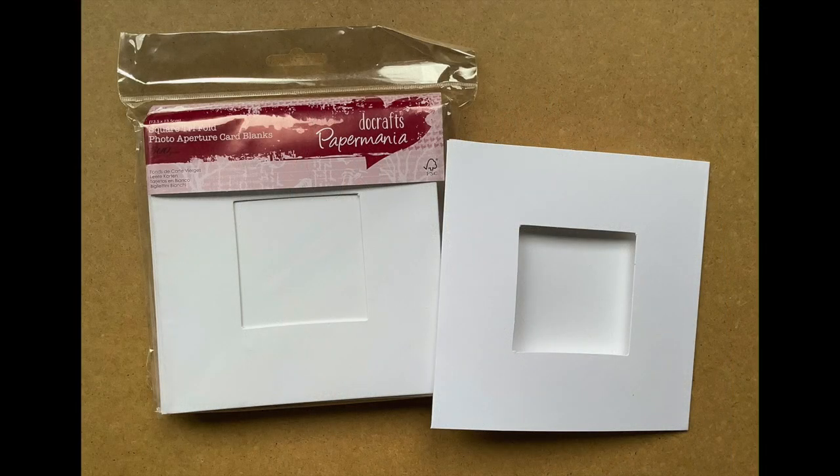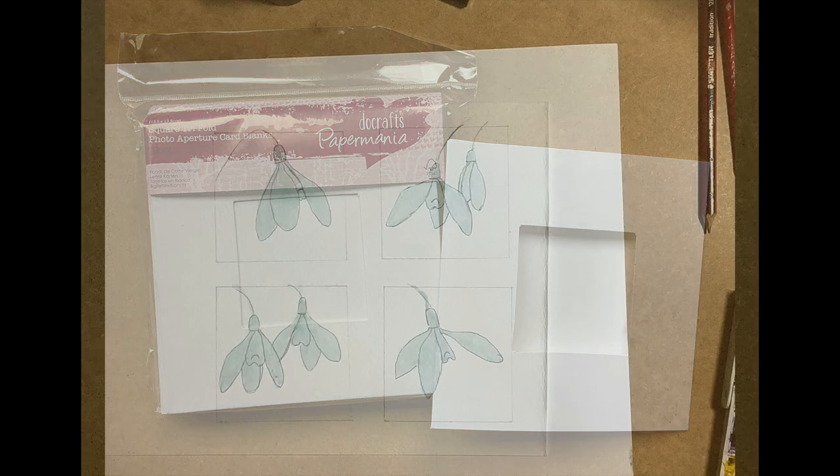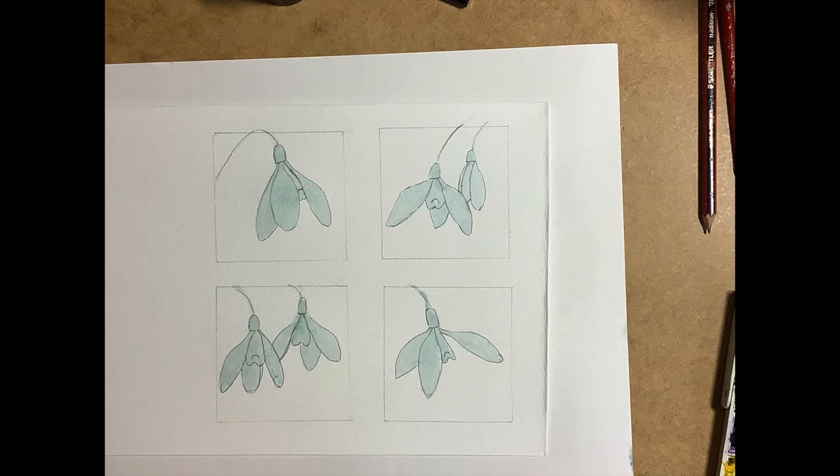You can adapt your image size depending on the size of card you're planning to make. Today I'm using these Papermania aperture cards, and they have an image size of 2.5 by 2.5 inches. They're one of my favorite cards, and I have used them in the past — if you look at my channel you'll see some of the videos where I've used these cards, and you'll find a link in the description box.